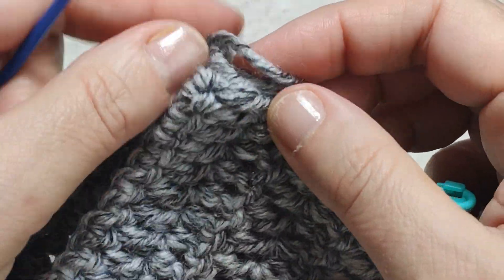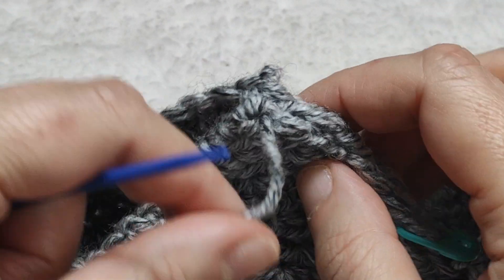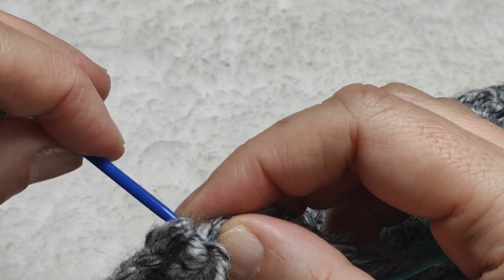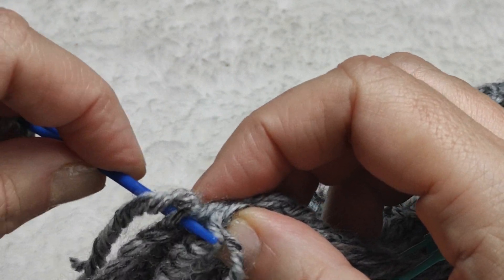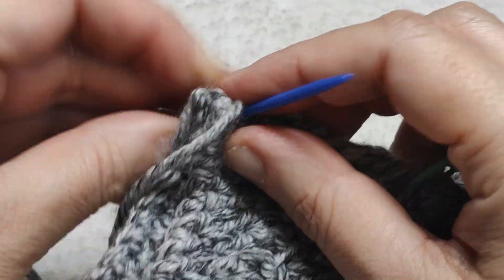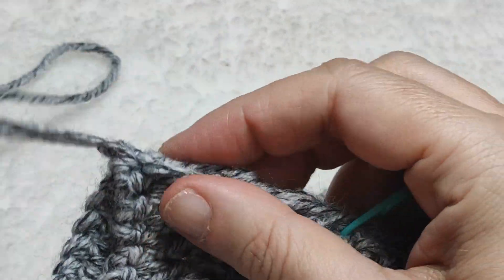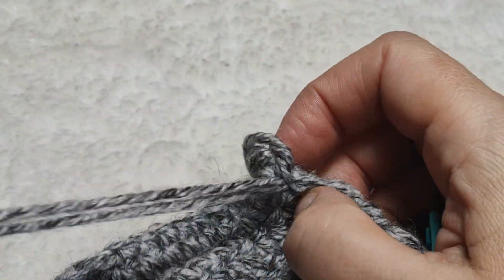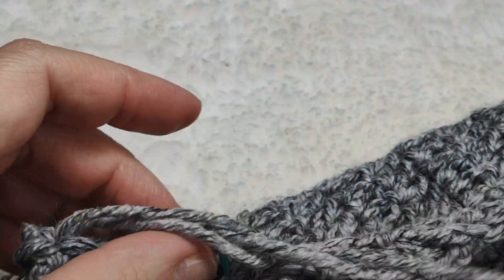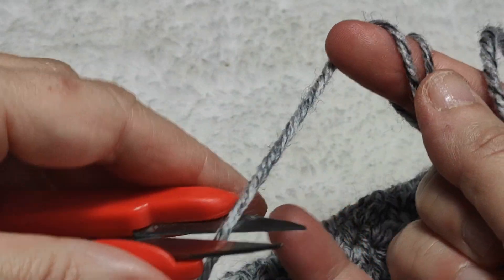I came to the end and I am at the top. I will sew up at the top a few more times to fix it well. For the last time I do it again — okay, I am fixing it and cutting the yarn.